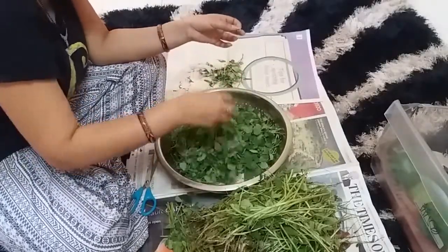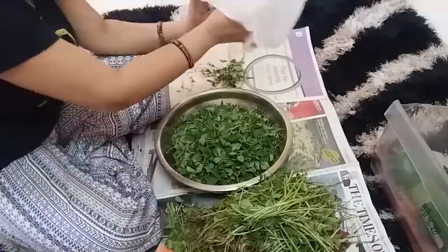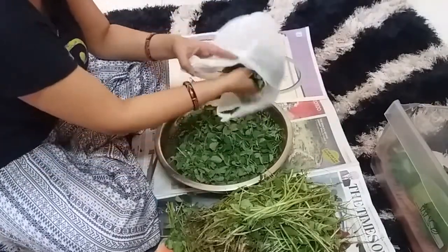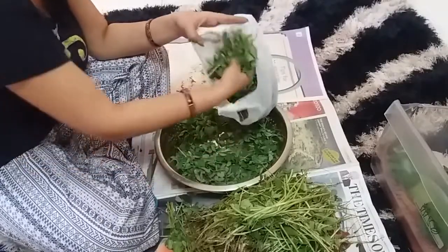I have cut and cleaned the methi well. Now I will store it in a polythene bag. I have used it before for parathas and vegetables — I can take it directly from the fridge and make it.